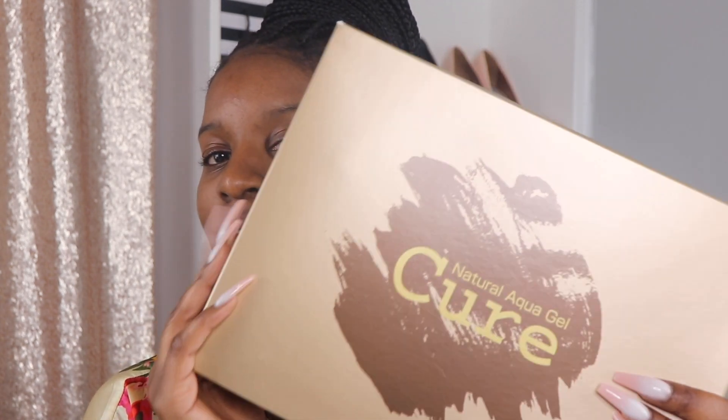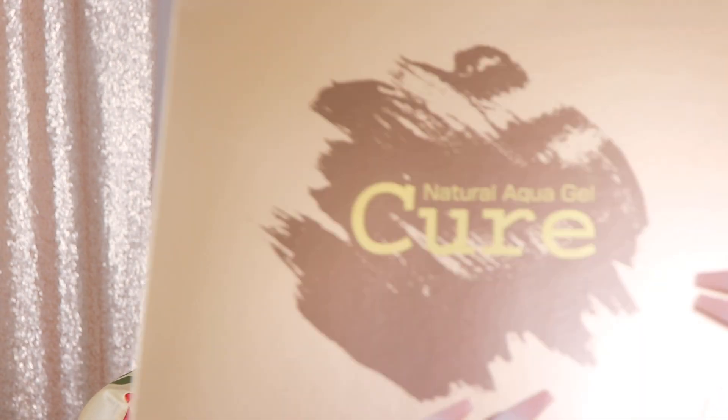Hit that bell so you can always know when I post. So today in the mail I received this product — the Cure Natural Aqua Gel. If you are a skincare addict like myself, then you know that Asian skincare is usually light years ahead of what we are doing here. Korean and Japanese skincare routines and products are things I'm always looking into, and Cure Natural Aqua Gel is one of their top-rated skincare products.